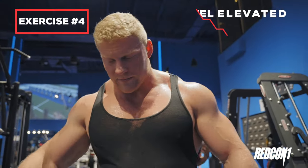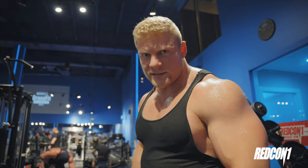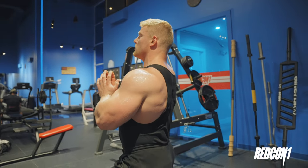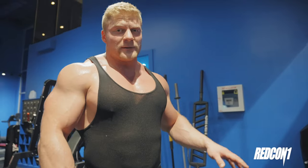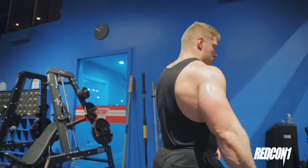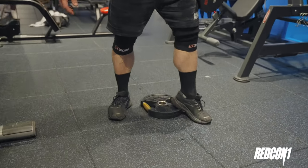Fourth exercise: heel elevated goblet squats. The key is to keep your back as straight up and down as possible because you want all the emphasis on the quads. It's going to be like a sissy goblet squat — your heels are elevated, so really exaggerate keeping the back straight at all times. Coming up will be easier with heels elevated; you don't need a crazy amount of weight. Hold the weight up higher, unlike the previous goblet squat where we kept it low. Narrow stance, focused solely on the quads. I'm using just a 25-pound plate to elevate the heels.